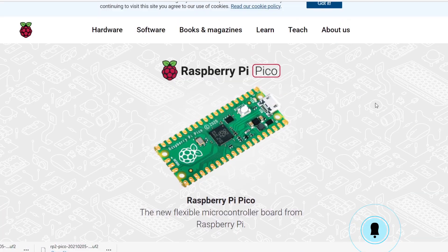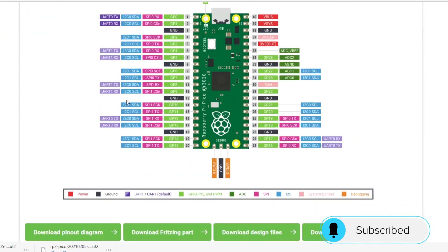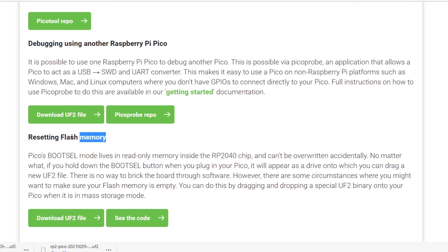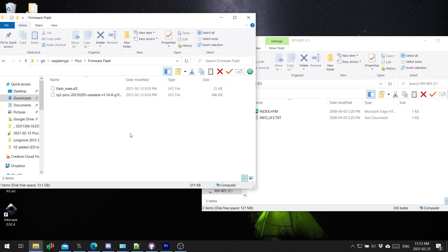This is super simple. The link to the Raspberry Pi Pico website — on the Pico, hold the button and plug in the USB, then go there. You're going to scroll down to the bottom and it's going to give us the option to download the Nuke file.